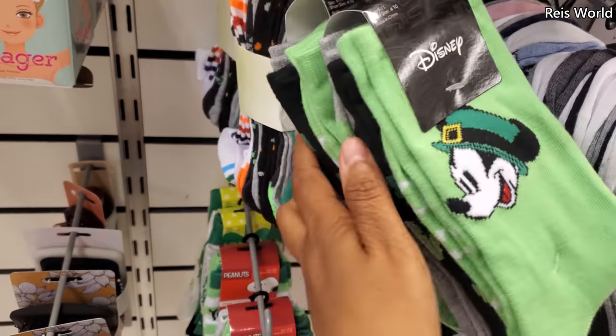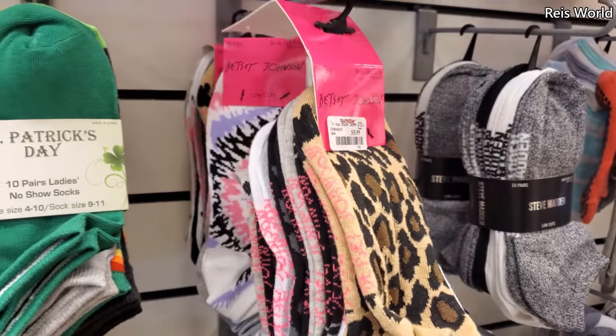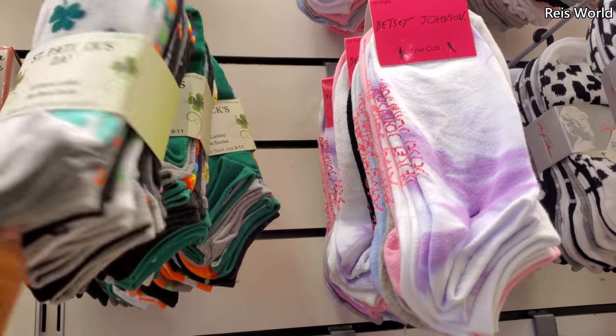They got Disney in here and Betsy Johnson — they're $6. A lot of St. Patty's Day socks for $6.